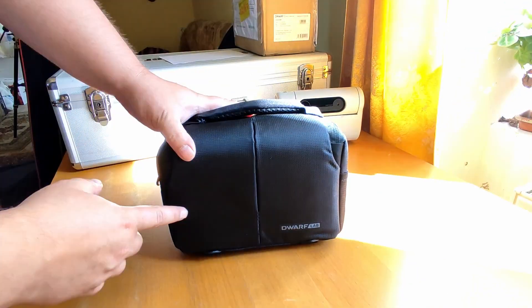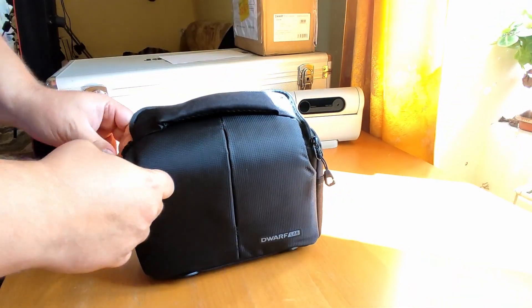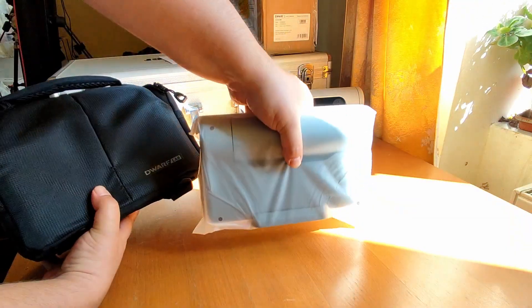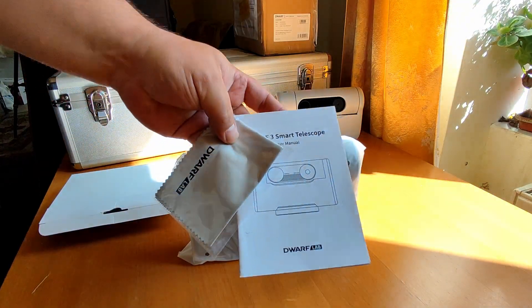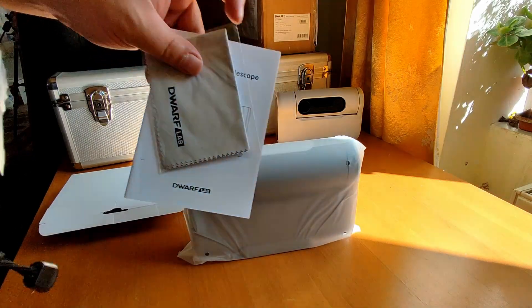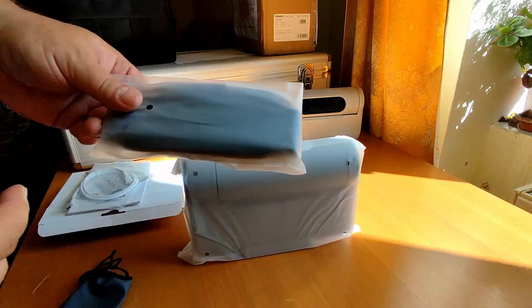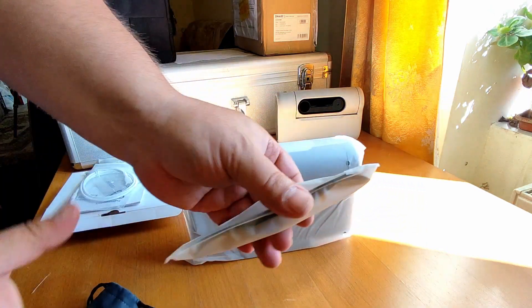Similar to the DOAV2, we have a small carrying bag. And let's see how it looks. Here we have it — the DOAV3 smart telescope, and the accessories. We have the DOAV3 smart telescope user manual, a cleaning cloth, and a charging cable. I believe this is for the carrying bag — you'll be able to put it on your shoulder.